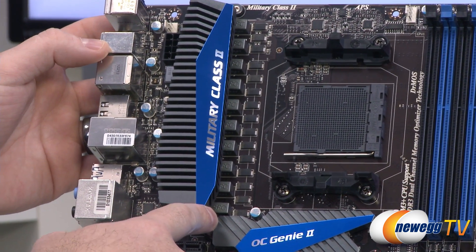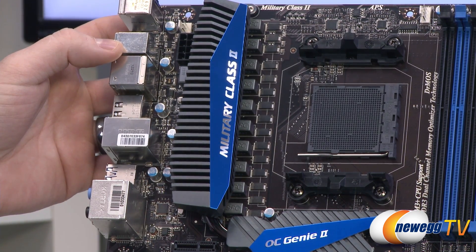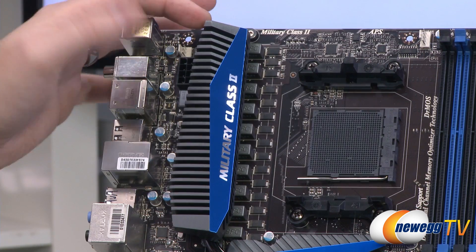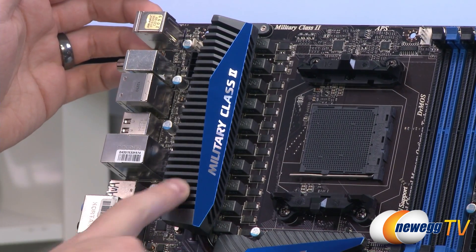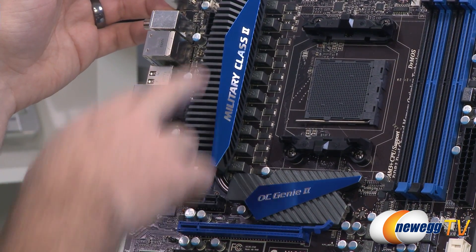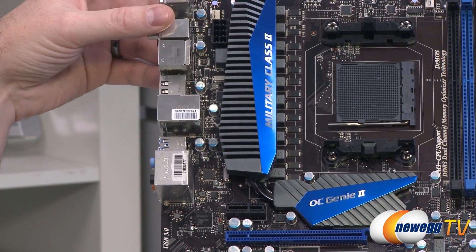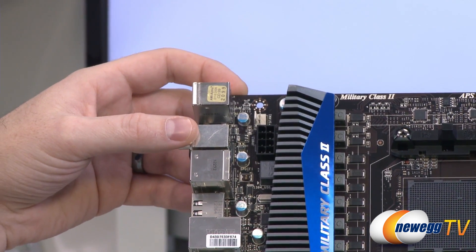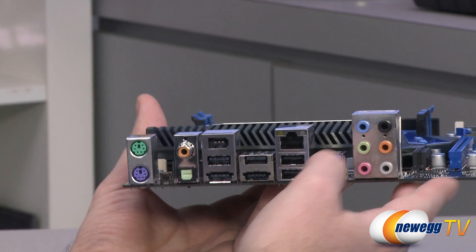To the left of the socket is the power delivery section — all Military Class 2 components. You can count 10 phases there, and the high-quality phases should provide stable overclocks for the CPU. There are also nice cooling solutions for the power delivery: a large heatsink on the left for the power delivery and another connected by a heat pipe for the 990FX Northbridge chipset. To the left of that heatsink is the 8-pin supplemental CPU power connector — make sure you connect that or the system won't boot properly and you won't be able to get any overclocks.